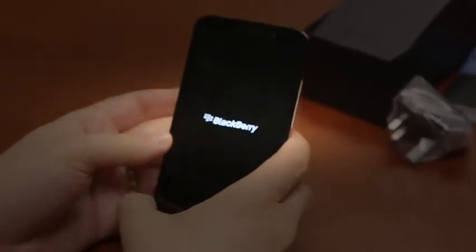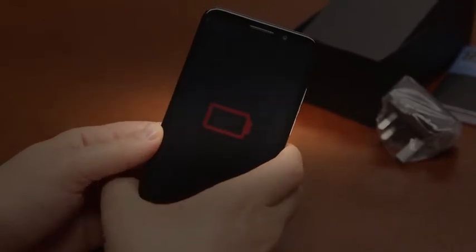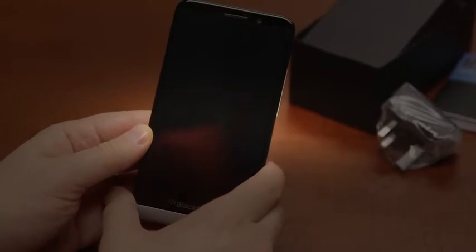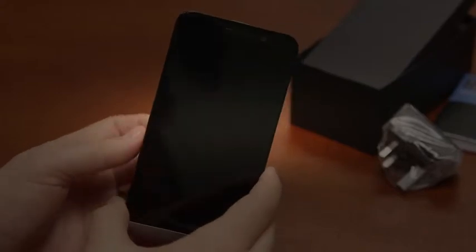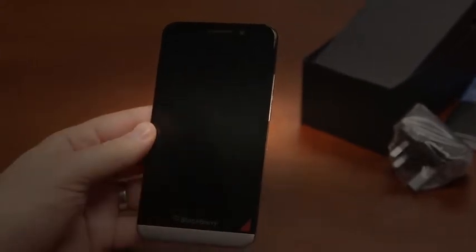It's powered by a dual-core 1.7 GHz Qualcomm Snapdragon chip with a quad-core Adreno 320 GPU — the 710 — alongside a 1.5 GHz Qualcomm core chip. It has 2 gigs of RAM and 16 gigs of internal storage, which is expandable with a microSD card, though you can't hot-swap it while using the phone.